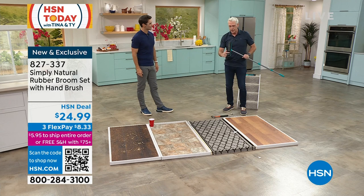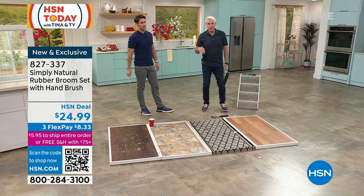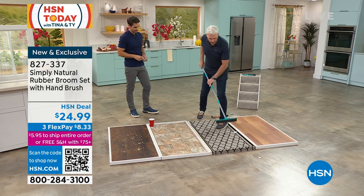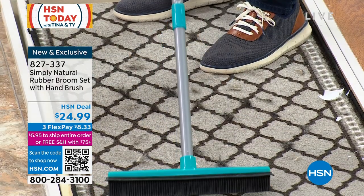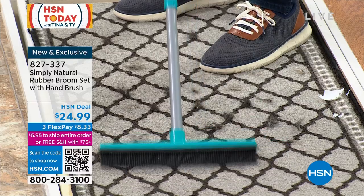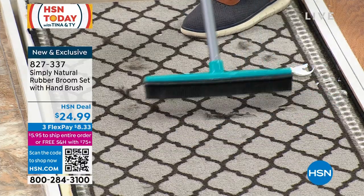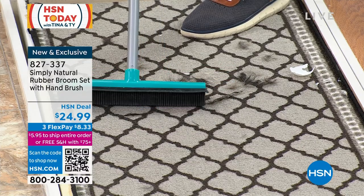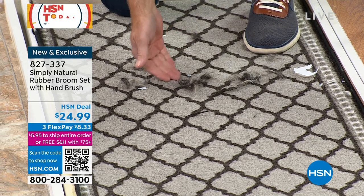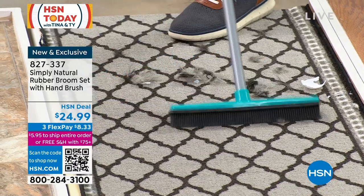Those 300 individual rubber bristles create that phalanx — a line nothing gets through. Now on carpeting, if you have a dog or cat — I have a black Labrador retriever and two cats, Callie and Sally McNally — you've got pet hair, and we also have broken glass here. Just short little strokes create that electrostatic charge. Watch how much pet hair and glass is embedded in this carpet. That's the electrostatic charge at work. That's why hair salons and dog grooming services love this broom.